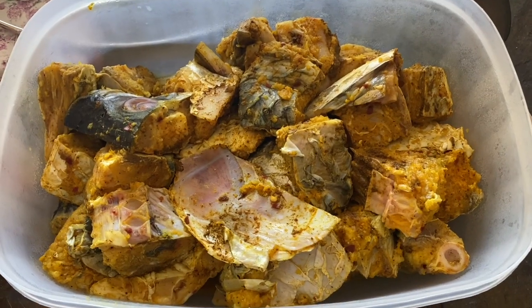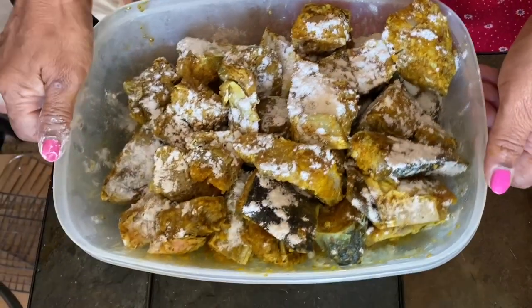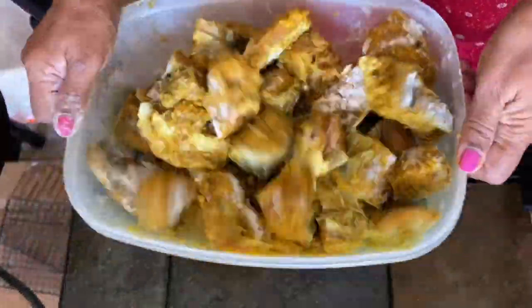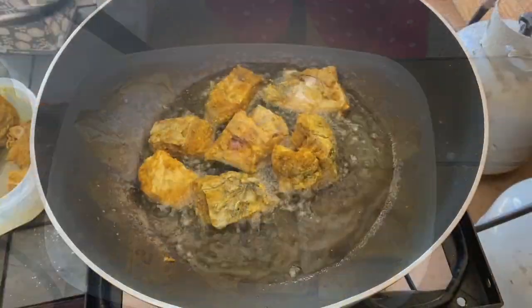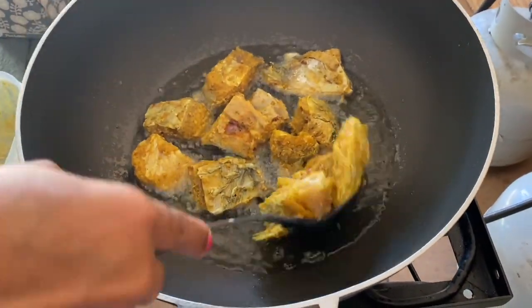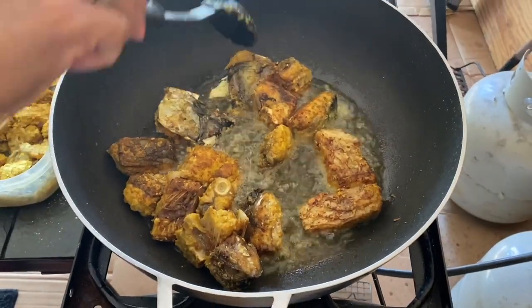This was pre-seasoned overnight and I'm going to list all the ingredients we use in the description box. Now we're just going to add some flour and give everything a nice mix, and we're going to fry this for about a minute on each side. We do not want to over-fry it — just halfway cook.